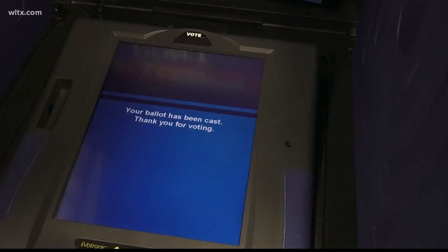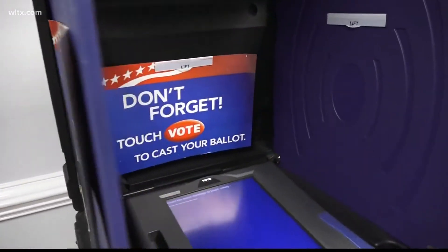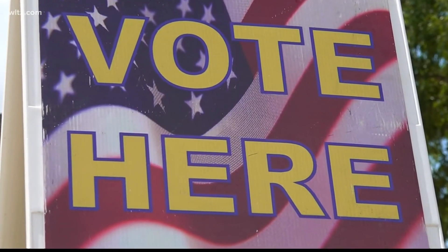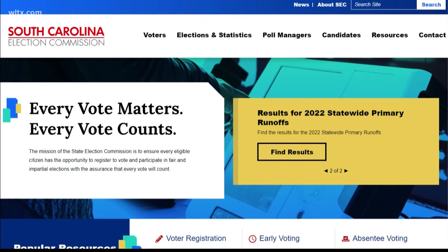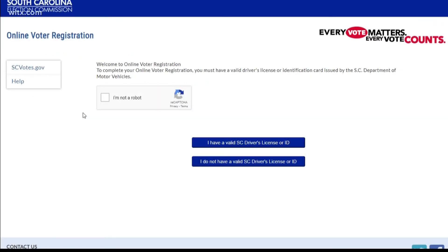If you haven't already done so, you still have time to register to vote. That deadline is October 9th. You can register online, by mail, email, fax, or in person. For mail or email, you must download a voter registration form and send the completed version to your county board of registration. To register in person, visit your county board of voter registration office.